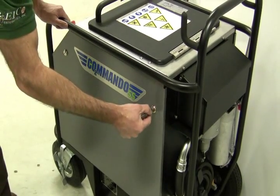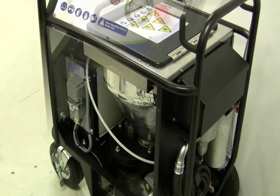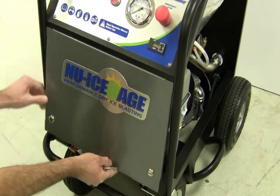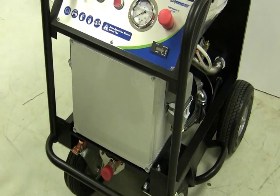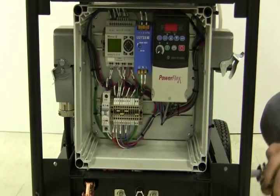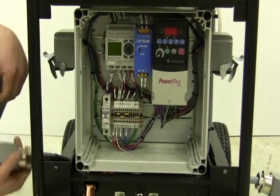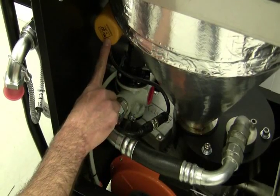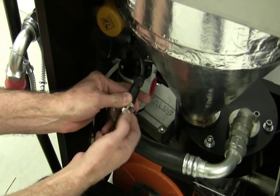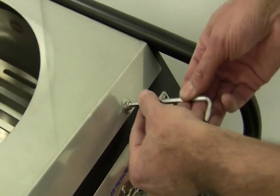The Commando 55 Dry Ice Blaster features a modular design for easy maintenance. Each side panel is removed by simply turning the two locking screws. The electrical box is easily detached by removing four bolts and two latches. Removal of the clog-free hopper is a piece of cake — simply detach the electrical cable from the hopper vibration unit and the four screws on top of the machine to release the hopper for easy cleaning and maintenance.